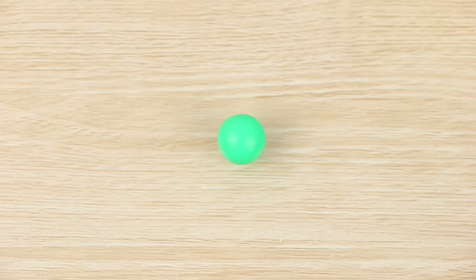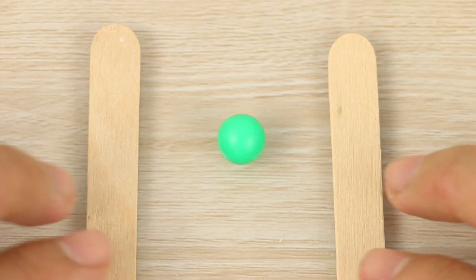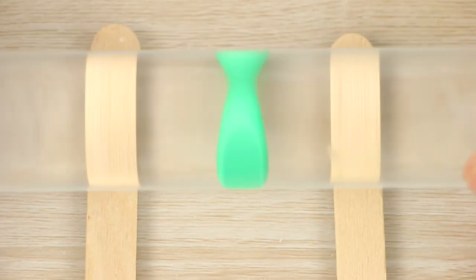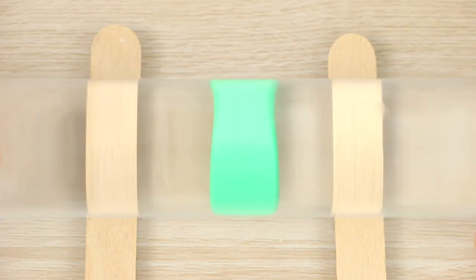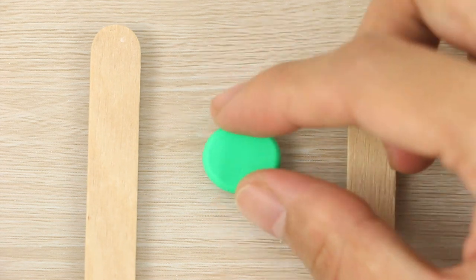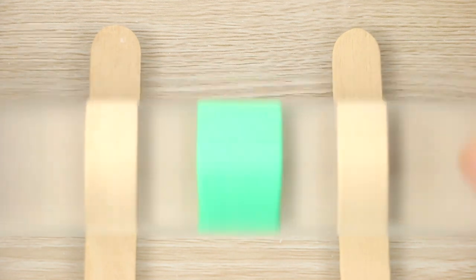First I'm going to make the lily pad that the frog sits on. I have a small dark green ball of clay and I'm rolling that flat between a couple of popsicle sticks. I start rolling it out and then rotate it 90 degrees and roll it again until it's a nice round shape.